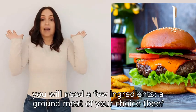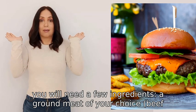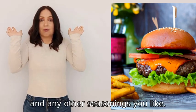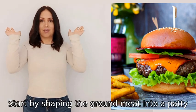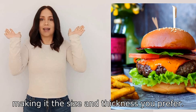To make a burger you will need a few ingredients: a ground meat of your choice — beef, chicken, or turkey — salt, pepper, and any other seasonings you like. Start by shaping the ground meat into a patty, making it the size and thickness you prefer.